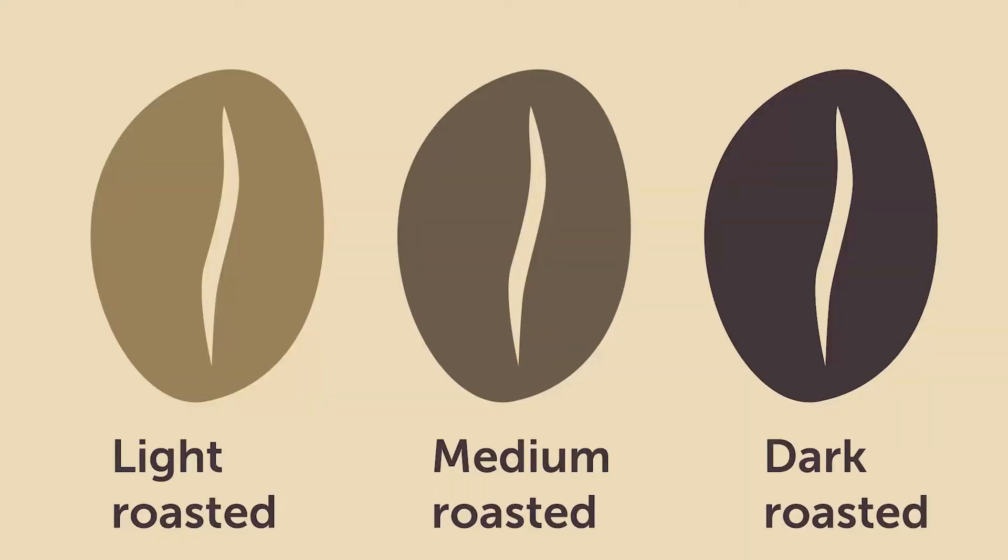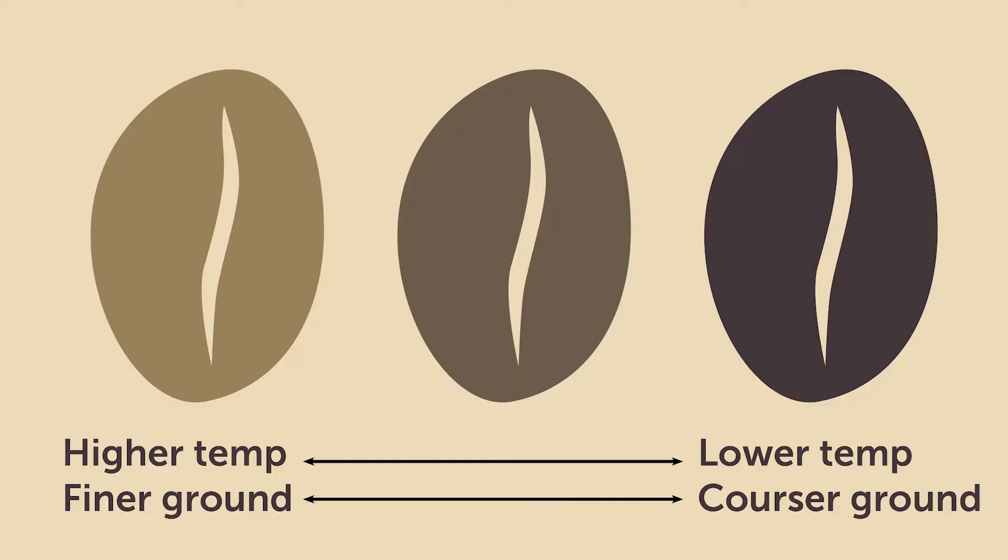When buying coffee beans from the store, most companies present coffee by roast degree — light, medium, or dark roast. That's a good thing to think about with your machine settings: the darker the roast, the lower the temperature you can brew with; the lighter the roast, the higher the temperature you want, and maybe a slightly finer grind.